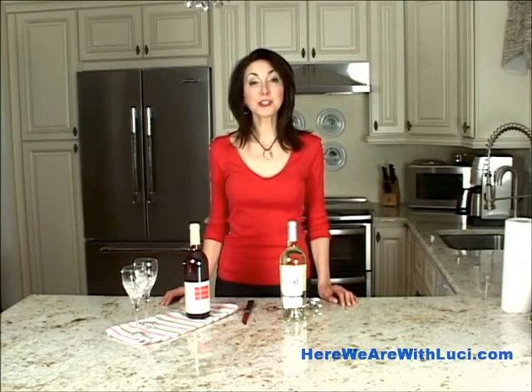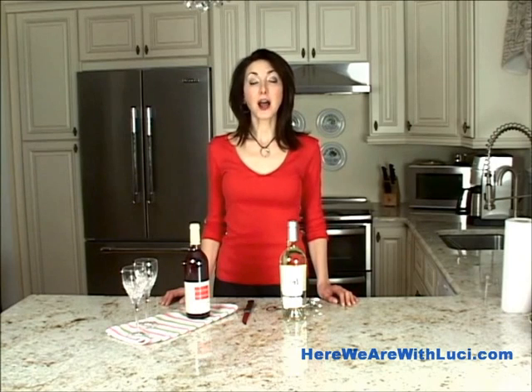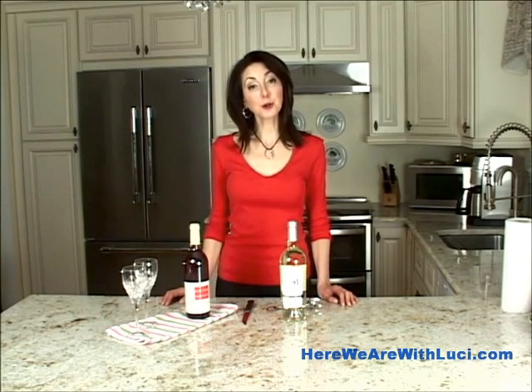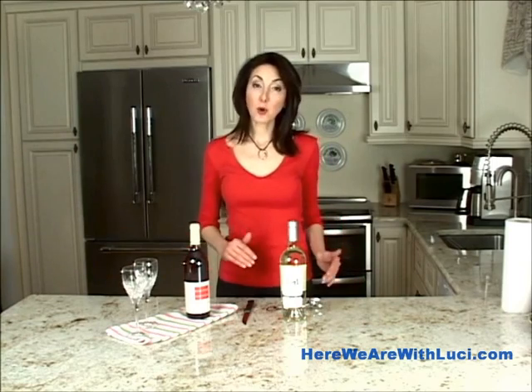I'm Lucy and welcome to this 1x1. In about a minute I'm going to show you how to open a wine bottle the correct way and the easy way without worrying about getting cork in the bottle.